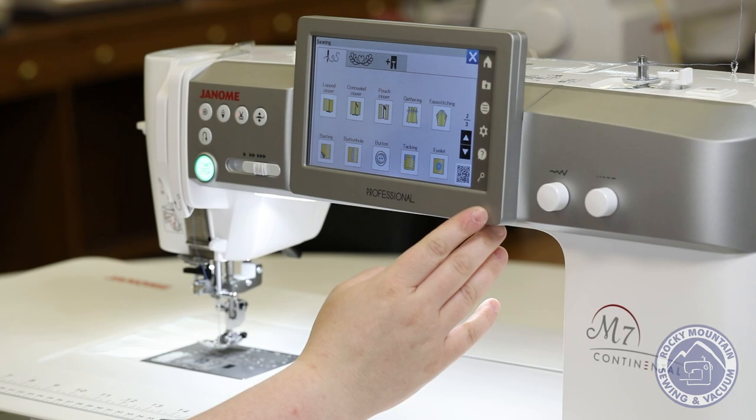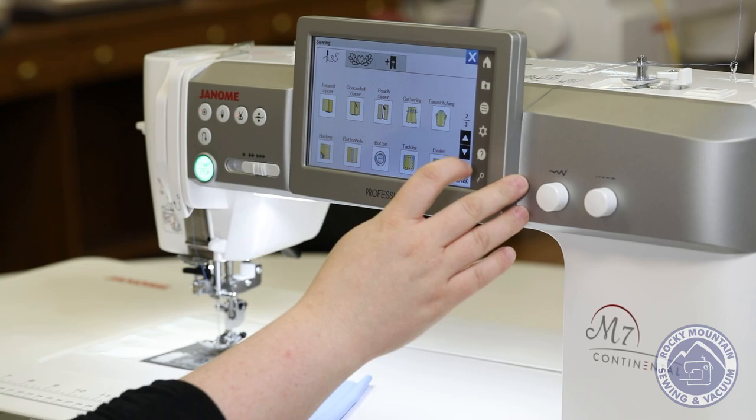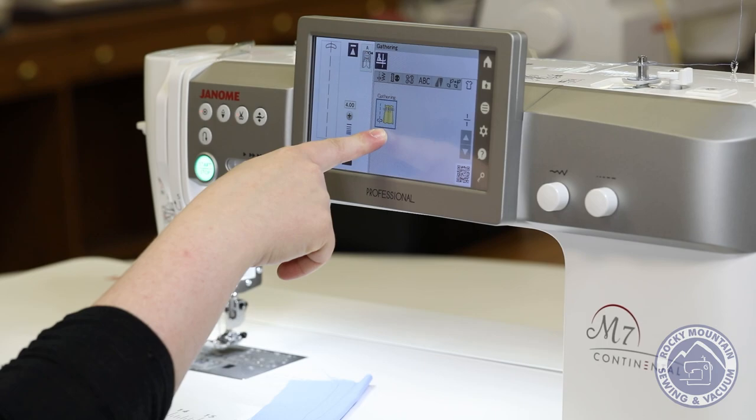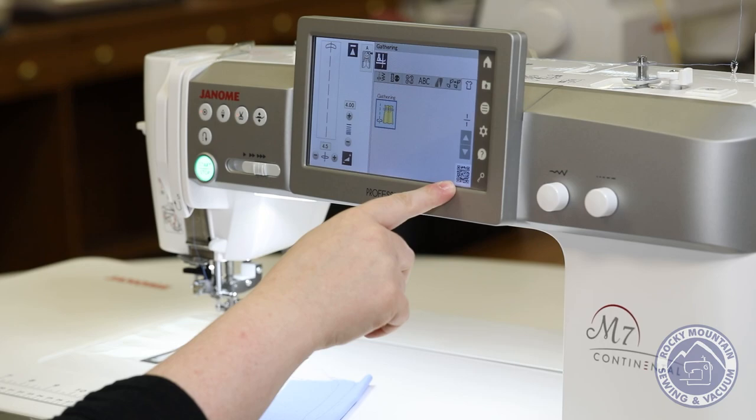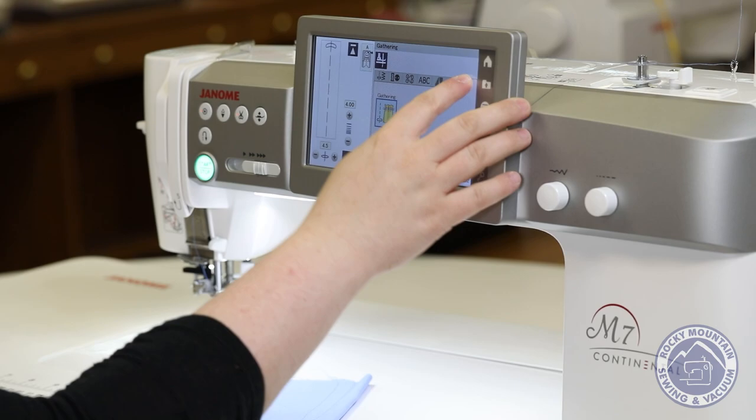For garment sewers, our section is going to be this first one here where it'll show you gathering, how to do zippers, how to do curves, doing a stretch knit. So if I pick one of them, it'll show me what stitch is available for it. Not to mention, every page has this little barcode here, so if you were to scan that with your phone or a tablet, it'll actually pull up a screen with the tutorial on how to do it, which is awesome.